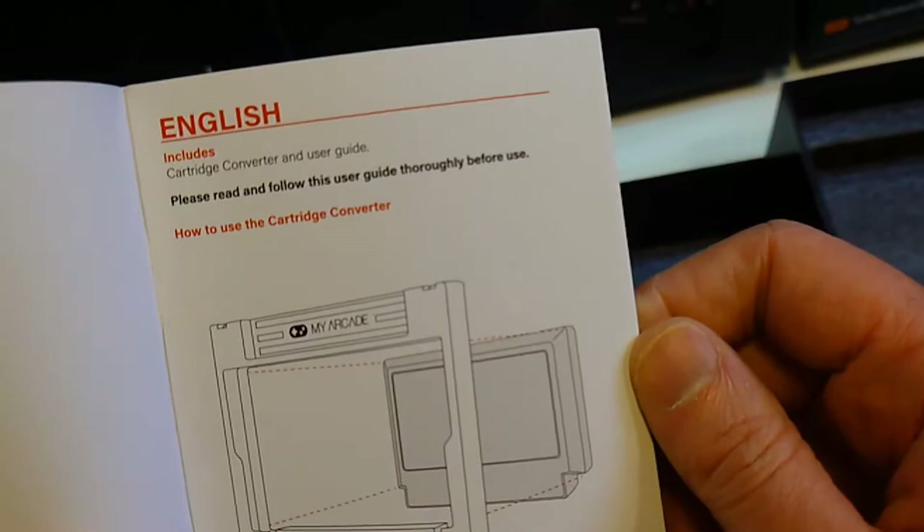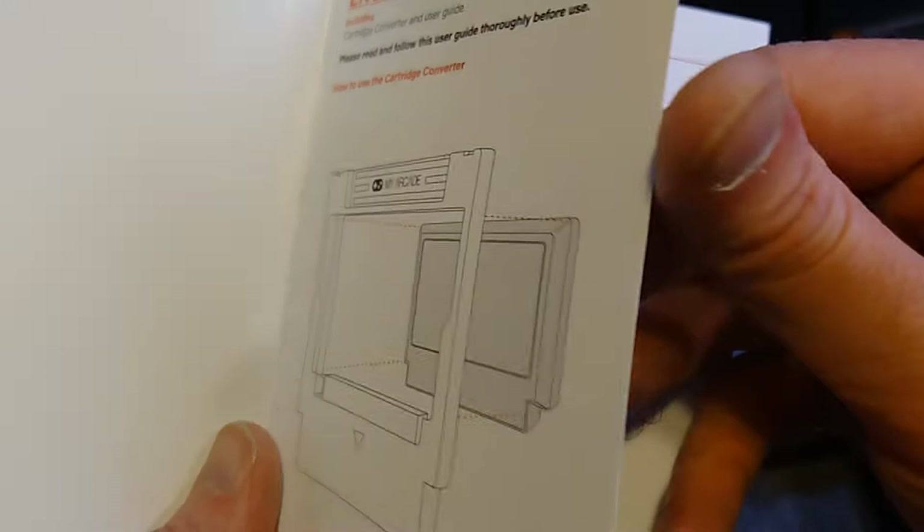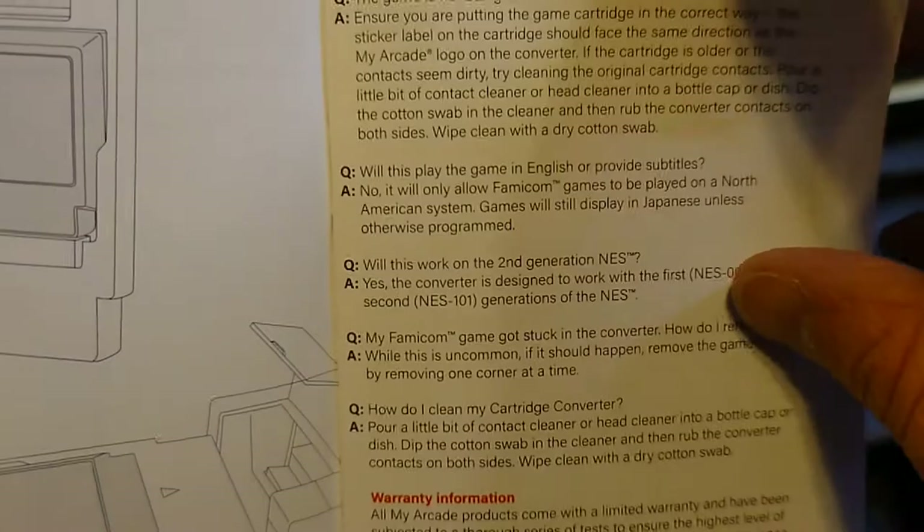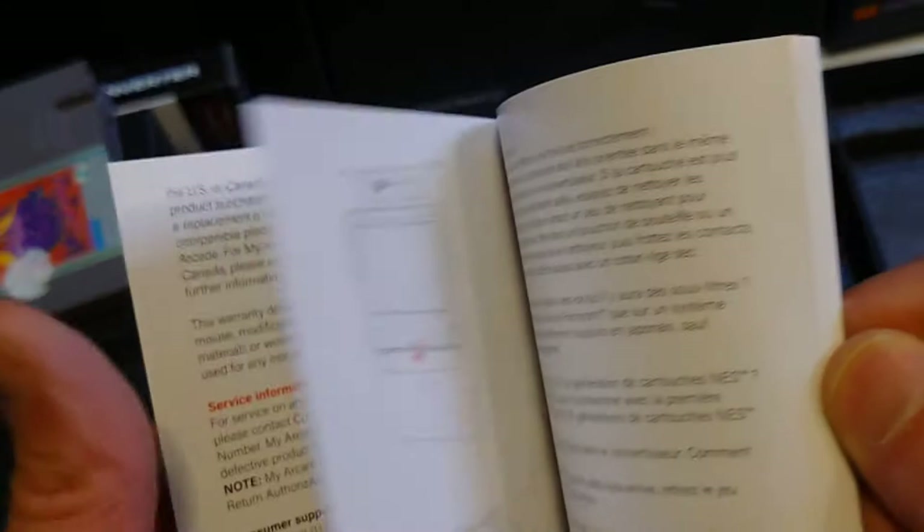Here's the user guide for the cartridge adapter — it covers English instructions and FAQs, then warranty information, followed by French and Spanish.